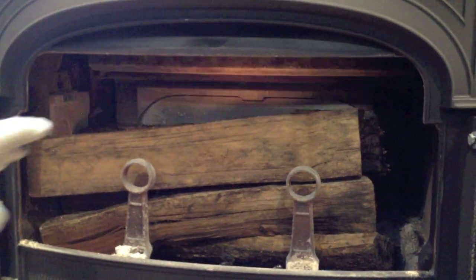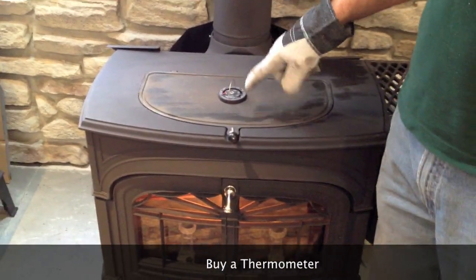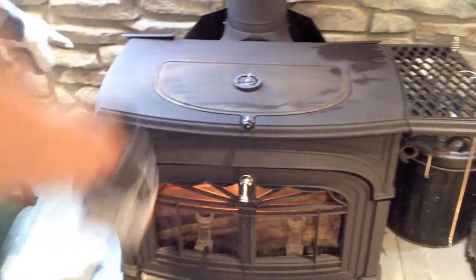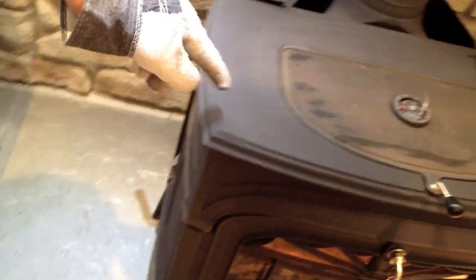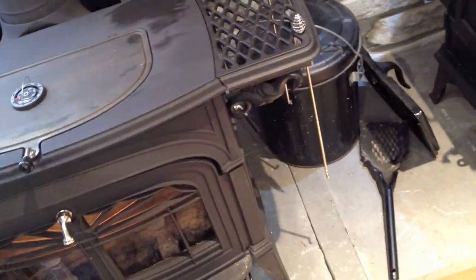This is the beginning stages of the fire. You can see where it's just starting out. It's a good idea to buy a thermometer to put on top of the stove so you can keep track of the temperature. That'll tell you when to close the damper and it'll also give you an indication of how to adjust your air controls over here on the side.